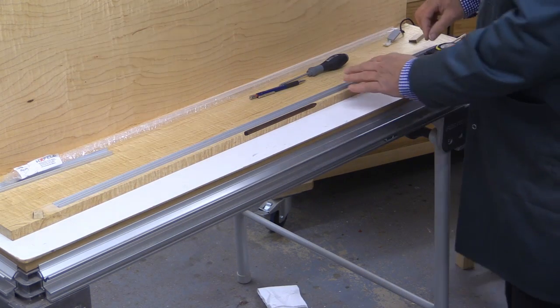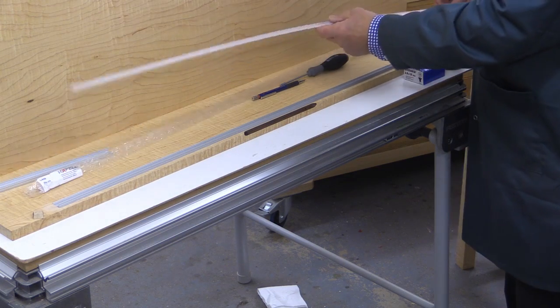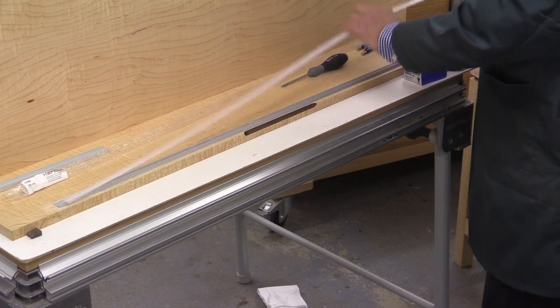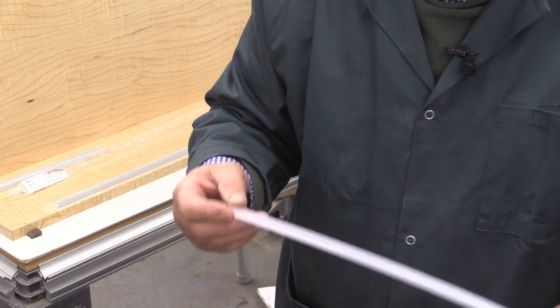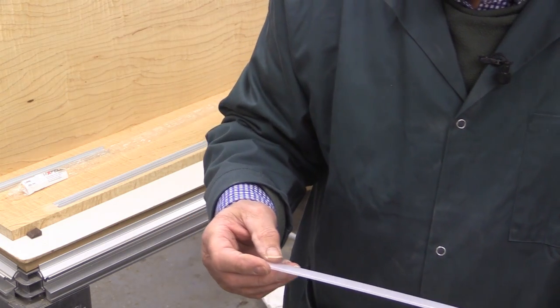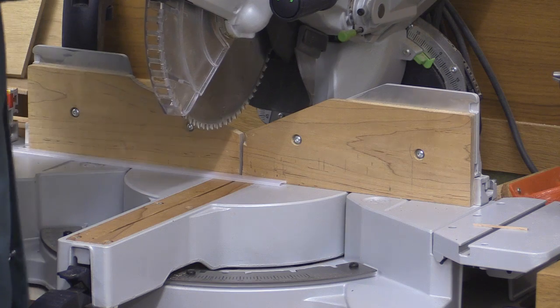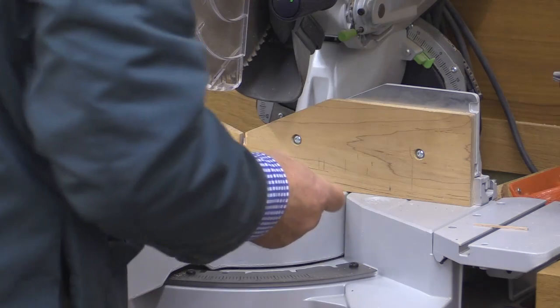So that's the channel in place. I'm now just going to do a dry fit so I can cut the cover to length. I've marked the length and I'm going to cut this on the Capex saw because that'll make a perfectly square and very clean cut. I'm going to use a very low speed for this. It was quite a clean cut.